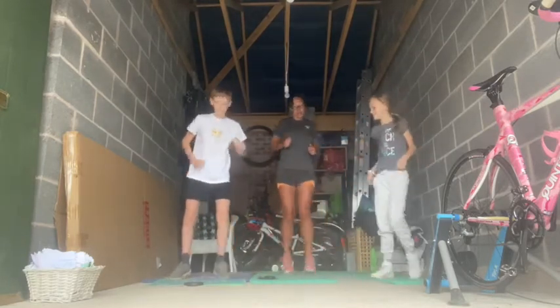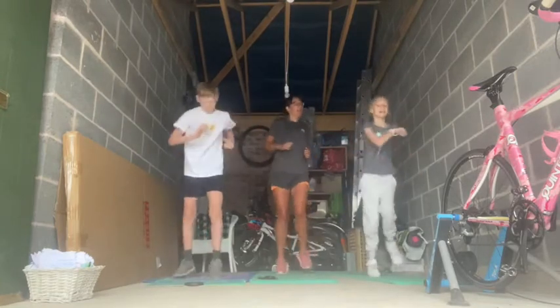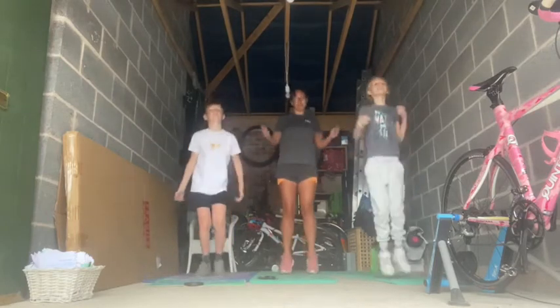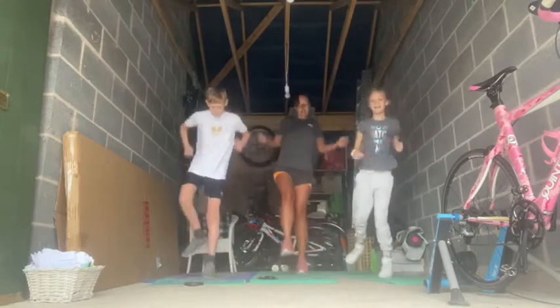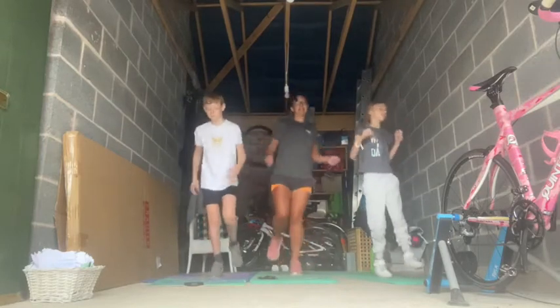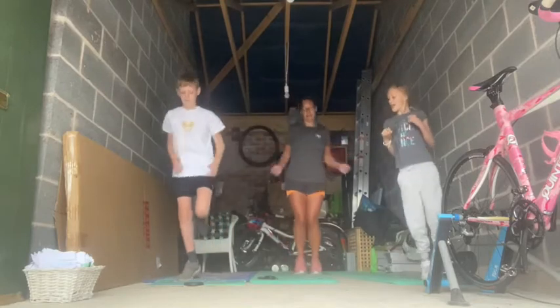And we'll do some gentle jogging. Okay, and get your virtual skipping rope — we're going to do some skipping. Skipping on the left, skipping on the right, left, and right. Back to normal skipping.